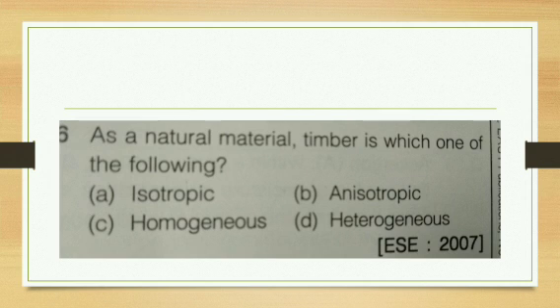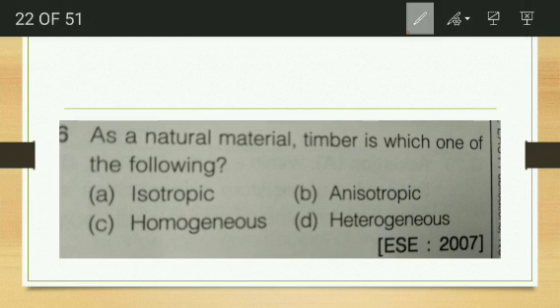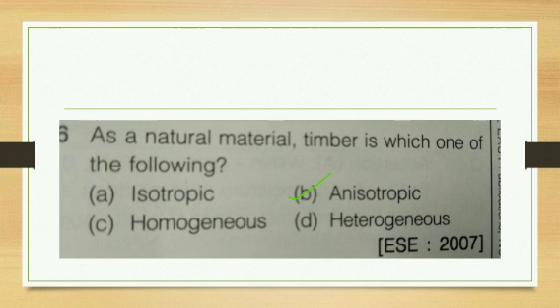As a natural material, timber belongs to which category — isotropic, anisotropic, homogeneous, or heterogeneous? Timber is an anisotropic material. In different directions we get different properties: different E values, different specific gravity, different mass properties. Properties change with direction, so it is anisotropic.